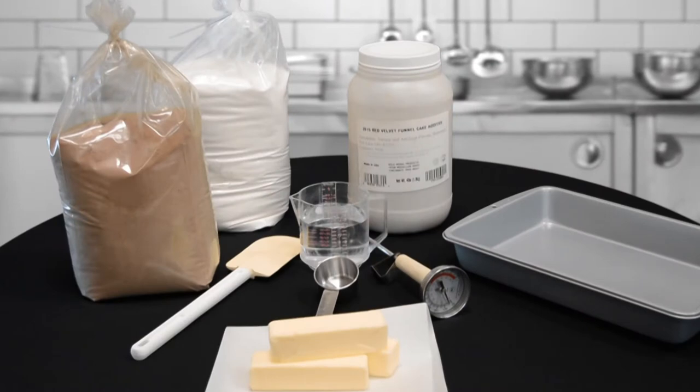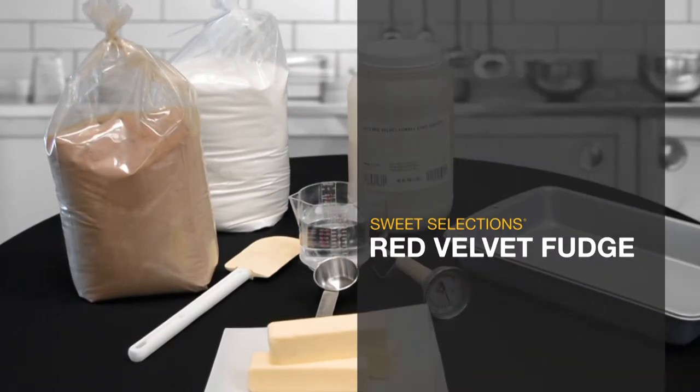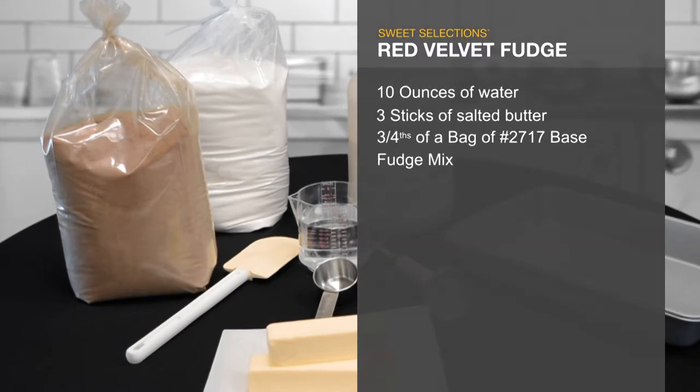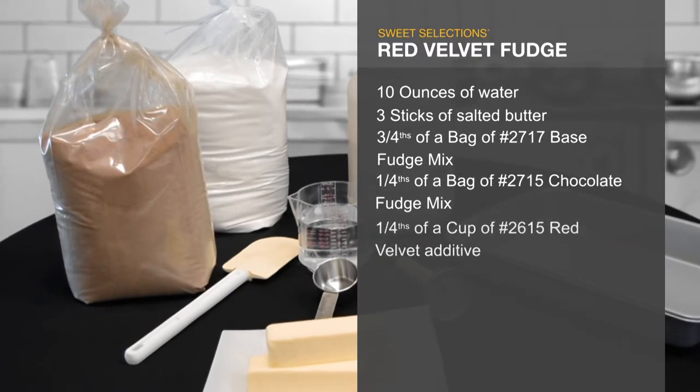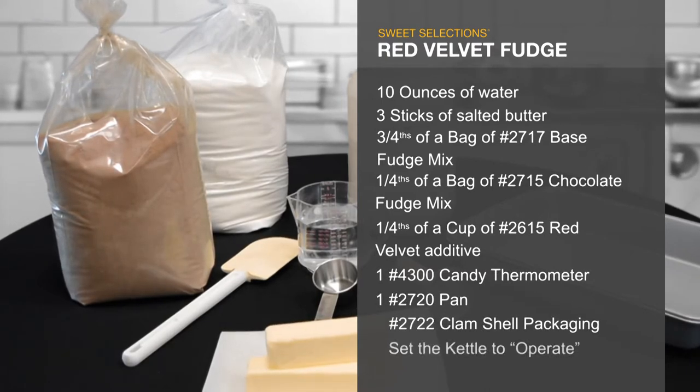Let's get started. Here are the ingredients you'll need for making Sweet Selections Red Velvet Fudge. It's easy! Your main ingredients are just water, butter, one bag of Sweet Selections Base Fudge Mix, and one bag of Sweet Selections Chocolate Fudge Mix.